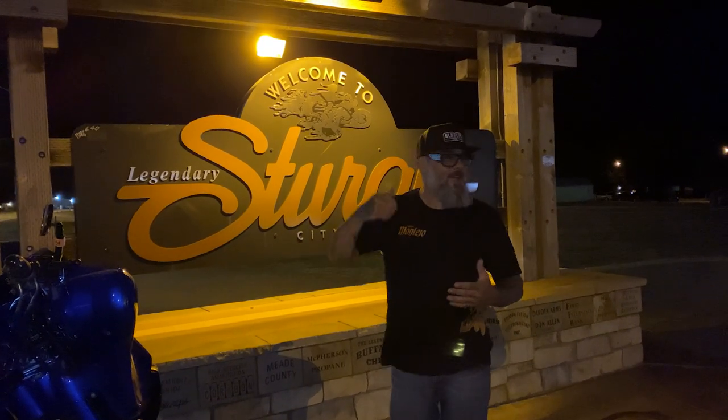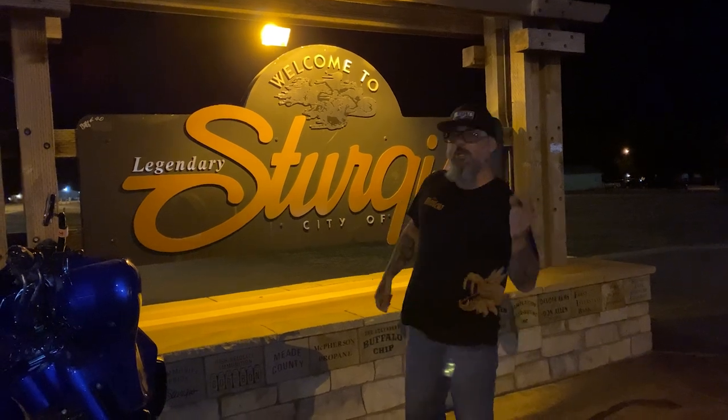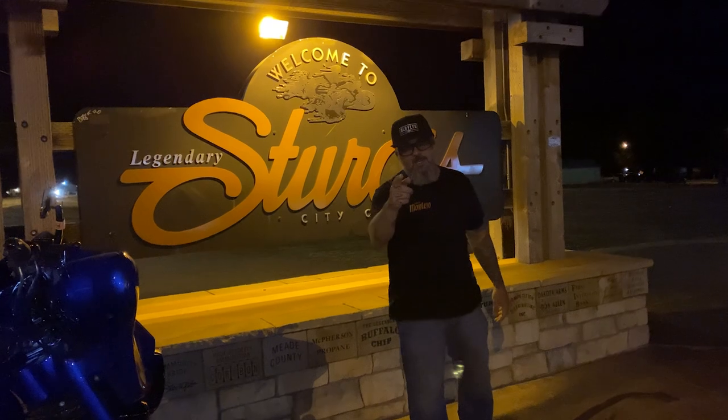Hey, welcome back. That's right, you made it to Friday. It's time for a new episode. We're bringing you the Black Mamba — it's a car we showed you a while back, but now we're going to get you up to speed.